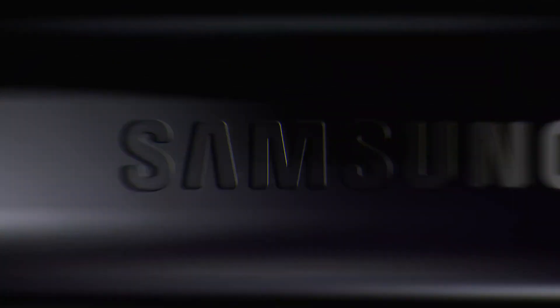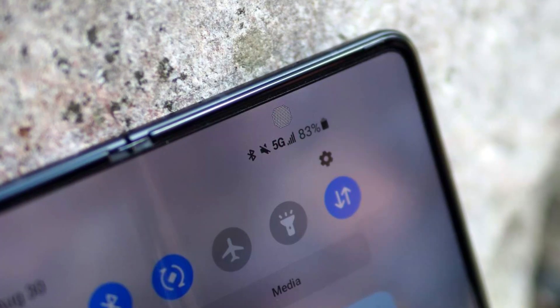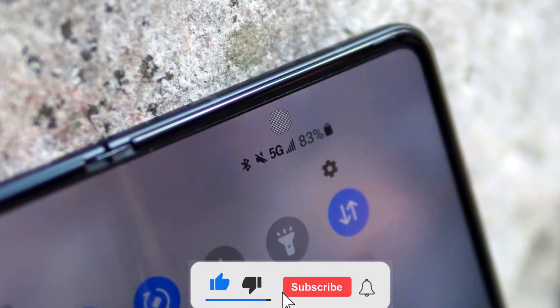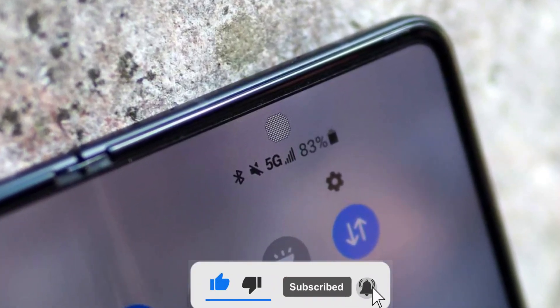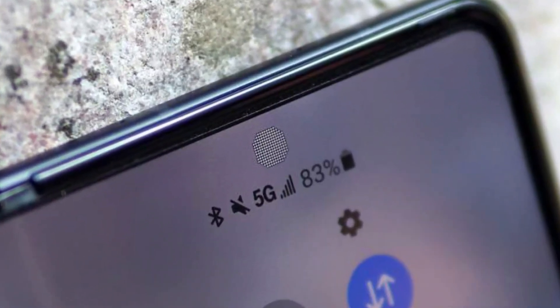One upgrade we would be fine without is Samsung's under-panel sensor, what it calls its implementation of the under-display camera. Although it has been rumored to have been working on the technology for years, this UPC first debuted on the Galaxy Z Fold 3 — suffice it to say, most were unhappy with it.